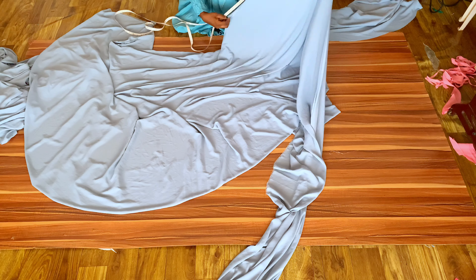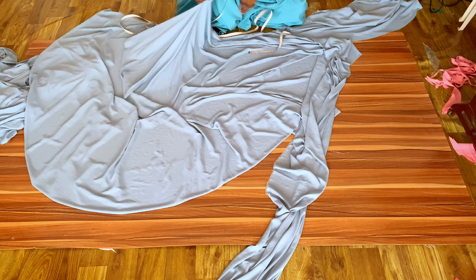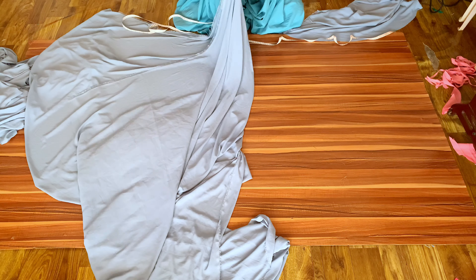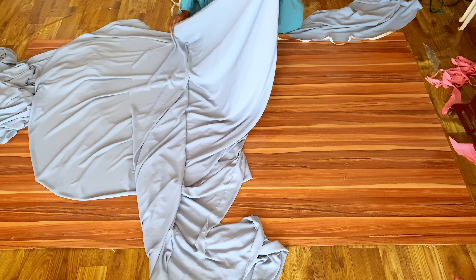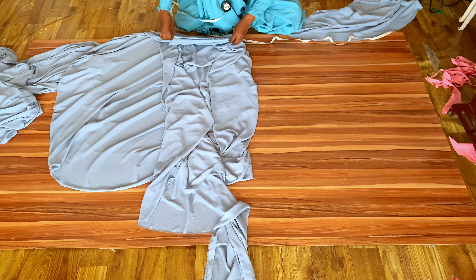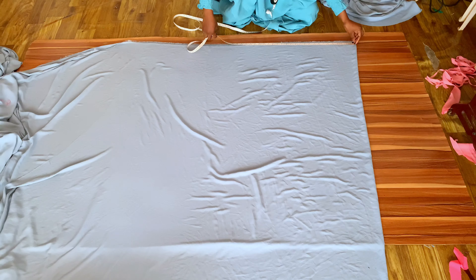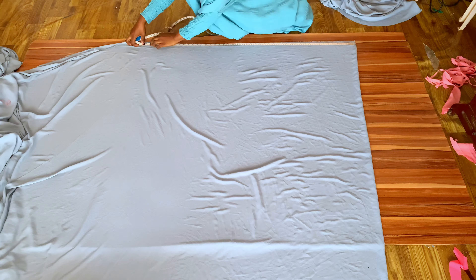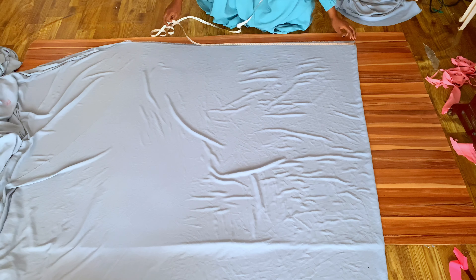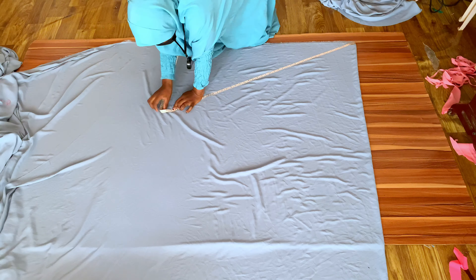The second layer is 46 inches, plus one inch allowance which is 47 inches. I measure 47 inches, fold my fabric in two to mark the 47-inch point, then align my fabric properly. I place my tape rule at the folded edge, measure 47 inches, and cut it out. That's the second layer.